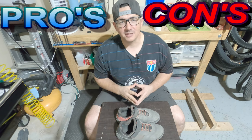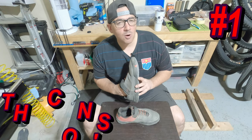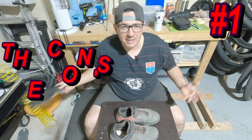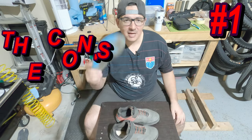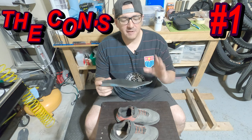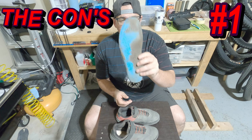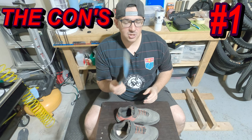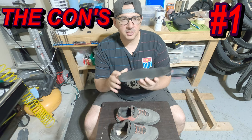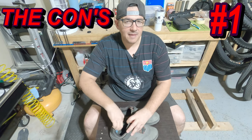Con number one: the insole. I feel like the insole wore out a little quicker than even some of my basketball shoes in the past. Not a big deal because I usually replace them fairly quickly anyway. I have not replaced these yet, but the toe part of the insole is very thin at this point after six months of pretty heavy use. I do like that they put ventilation holes in the toe. There is pretty good cushion on the heel of the insole, but these are due to be replaced — I feel like they may have prematurely worn out in six months.